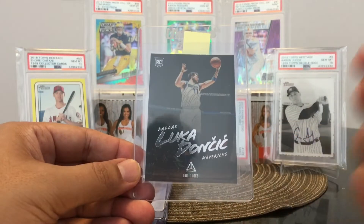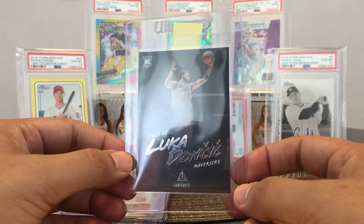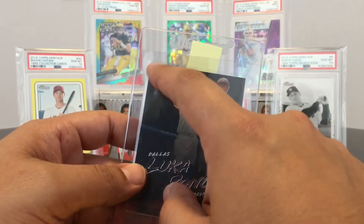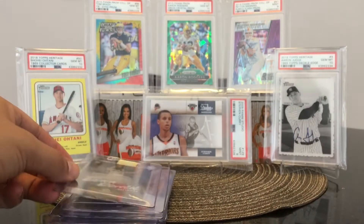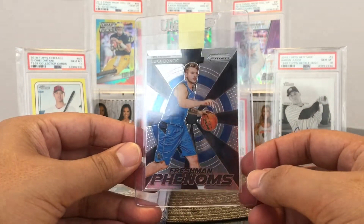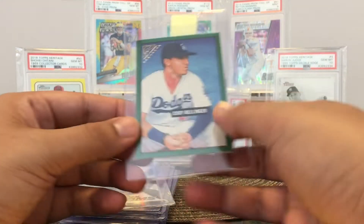Then we got a Luka Doncic. I pulled this in Chronicles — that product is so hard to buy nowadays because they jack up the prices to like 80 bucks now, which is crazy for a little blaster. I pulled this one rookie card, just a regular base card from Luminance Chronicles. This looks awesome. This little thing that looks like a white touch right there — that's just the picture, that's the way it looks. Great card. Here's his Prizm insert — Freshman Phenoms — and it's Luka. That's why I'm sending it out. It's just a base insert, but it's a Luka card and his stuff is going crazy.